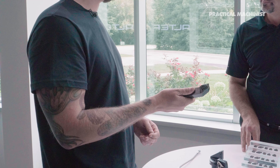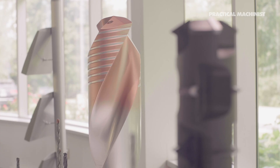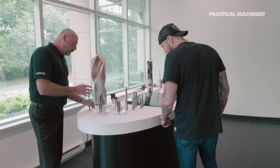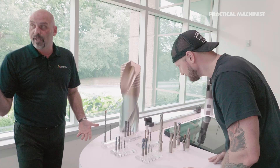Basically, even if I don't have a Walter bar, I can still use that insert as long as I'm using the right one. Absolutely — any shape out there. We have solid carbide drills, pilot drills, all the way to 50 times D standard.